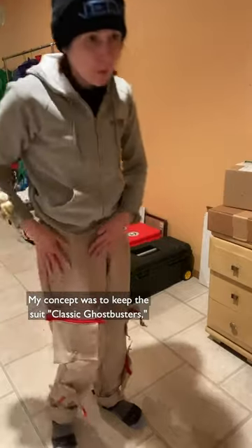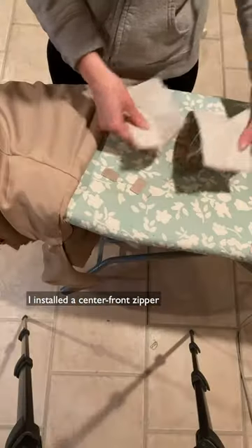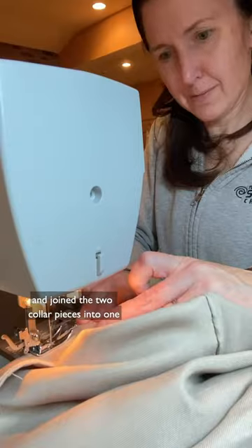My idea was to keep the suit classic Ghostbusters but add a little color. I then sewed the top to the bottom, taking in a bunch of the torso length, installed a center front zipper, and joined the two collar pieces into one.